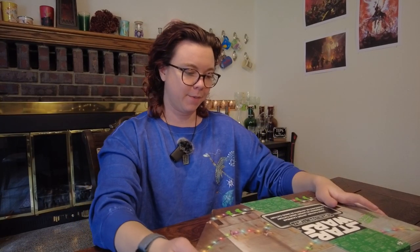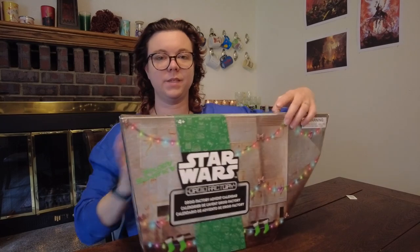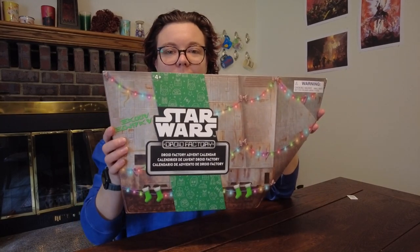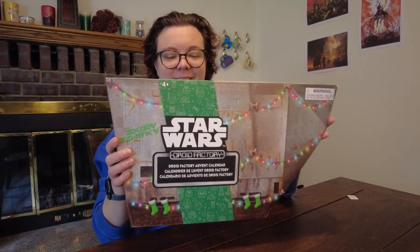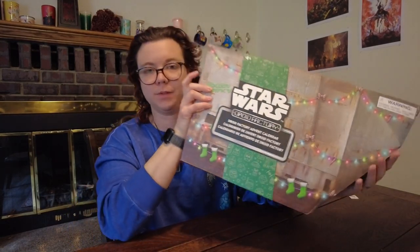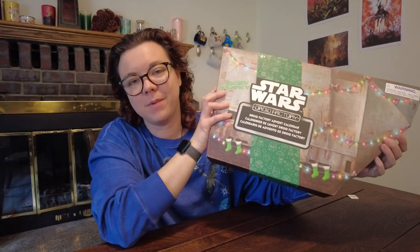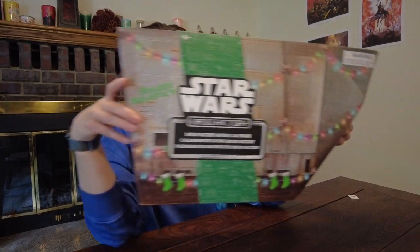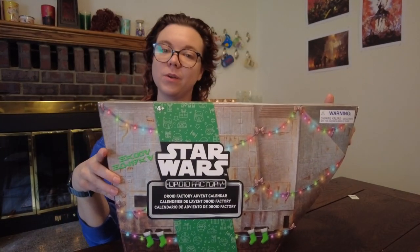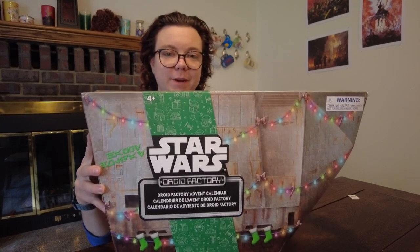Hey everybody, it's Bea, and today I'm going to be unboxing this year's Star Wars Droid Advent Calendar, and I'm very excited. This was a gift from somebody, and, you know, who knows how much I love Star Wars. I am not Catholic. I'm not religious by any stretch of the imagination, but I absolutely love Star Wars, and I absolutely love droids, so yeah, I'm super excited about this.